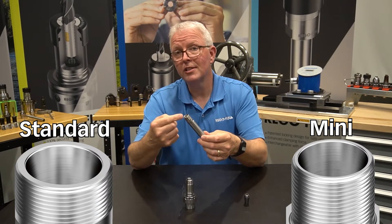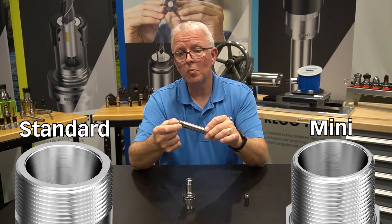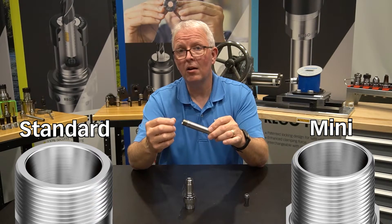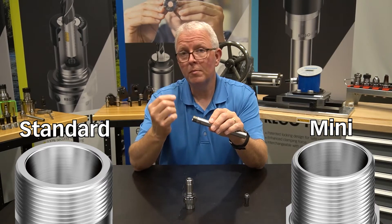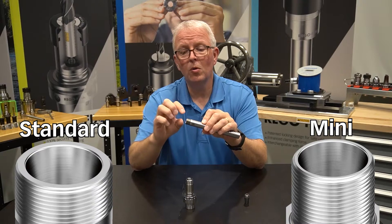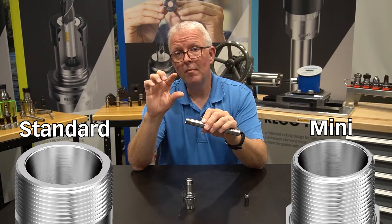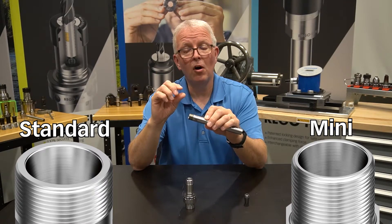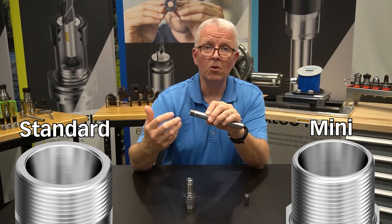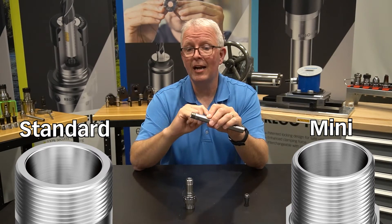If I now look at the ER16 cylindrical holder, I can see that I have a much smaller profile, and I can get those dimensions from page 167 in the catalog or from the website as well. What's important to notice is the threads on the mini nut tool holder are very, very shallow and they're very fine. This means I can have much less material involved in the nut that goes on the outside — the nut can be smaller. We can have a much smaller diameter for tighter clearances and tighter reach.